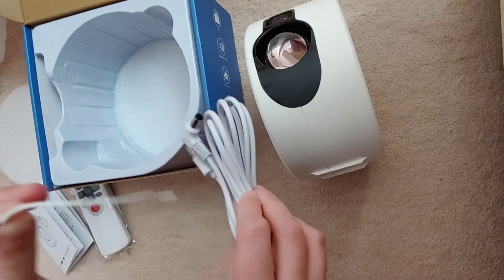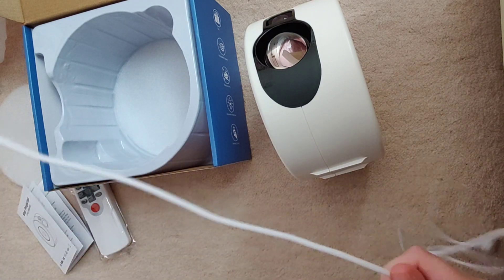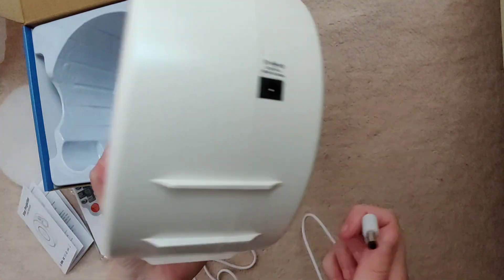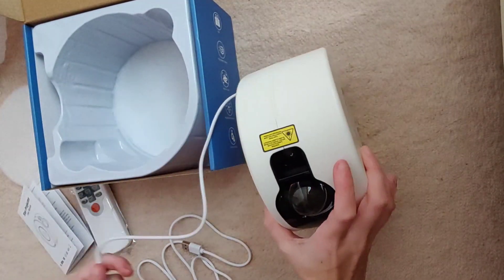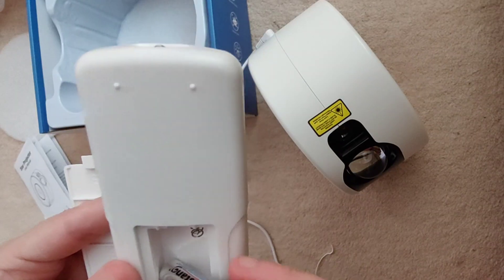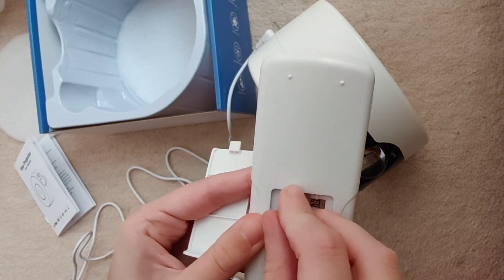The way the device works is you need a USB port and it has to be plugged in at all times — it doesn't work on battery power. The remote itself takes two triple-A batteries, which are not included.